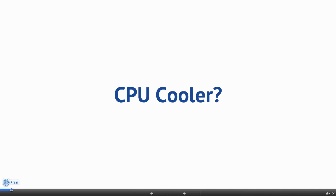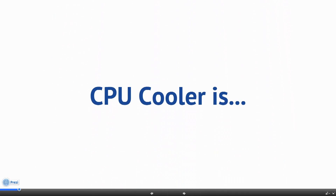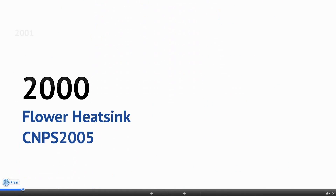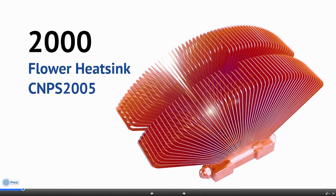CPU Cooler. People used to take it for granted that a CPU cooler had to look like this — until Zalman introduced an innovative new FHS flow heatsink, the CNPS 2005, in the year 2000.